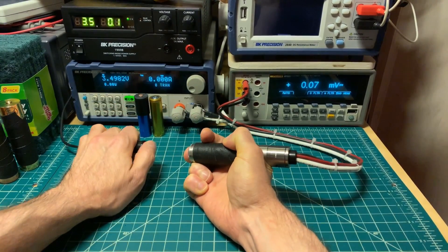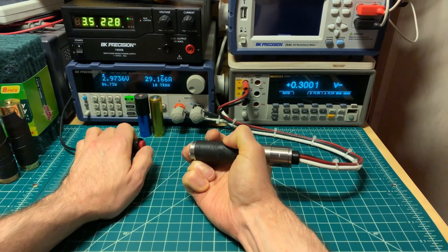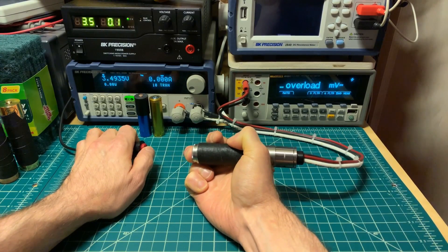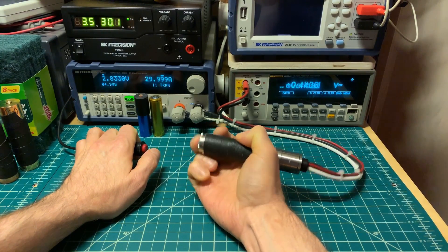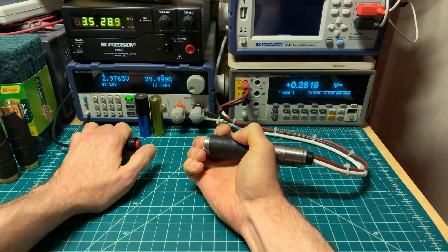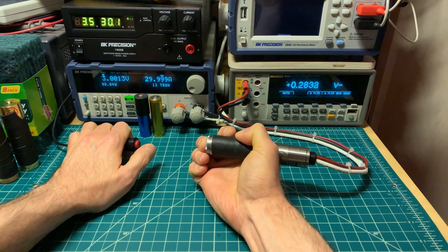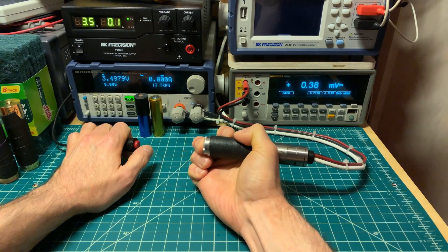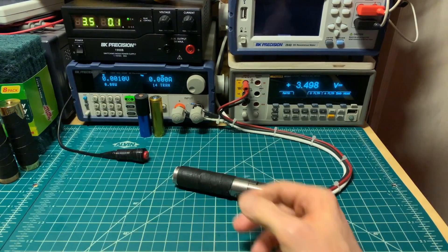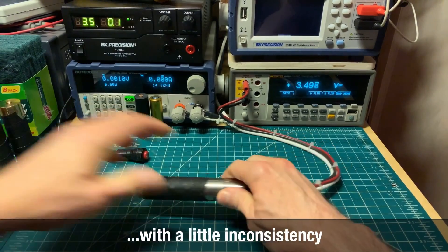Pressing now — readings of 0.30, 0.30 volts, then 0.28, 0.27, 0.30. I'm going to call it 0.28 volts for the stainless steel. Let's move on to the next metal.